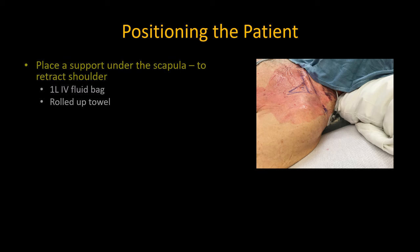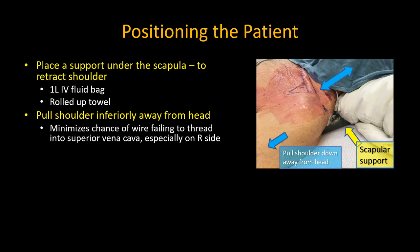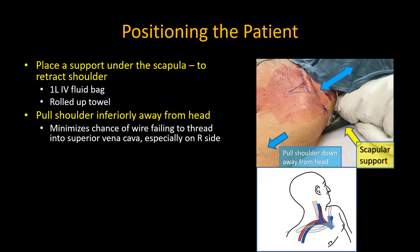A few things will make things easier. First, placing a small support under the scapula helps to retract the shoulder out of the way, and we will shortly see why that is important. Second, pull the shoulder down away from the head, which minimizes the chance of the guide wire not threading into the superior vena cava. I'm not sure why this maneuver works, just that it does — perhaps by straightening out the vein.